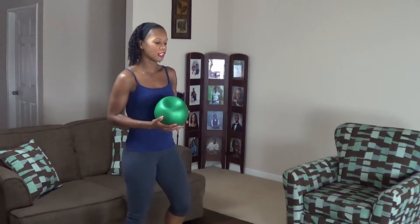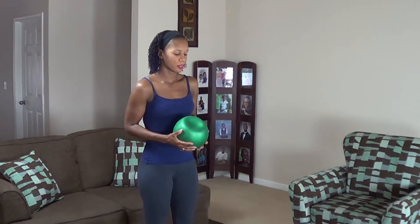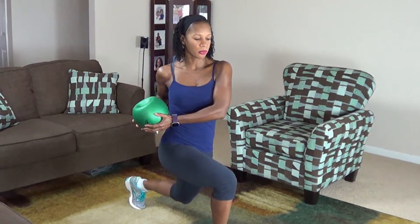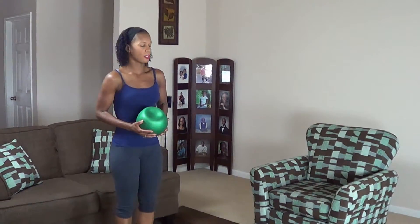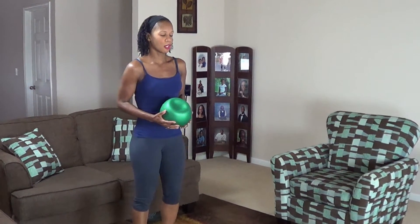Okay, that's it to get your heart rate up. Our next move is a forward lunge with a twist. You're going to hold the medicine ball in front of you, do a forward lunge and twist to the leg that's forward, then back. With alternating legs, we're doing 10 on each leg. Here we go.